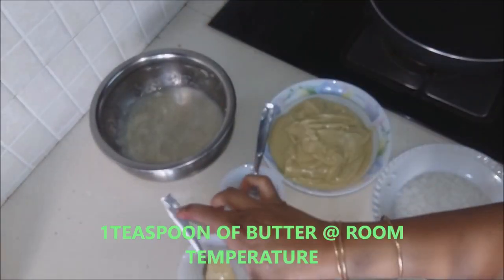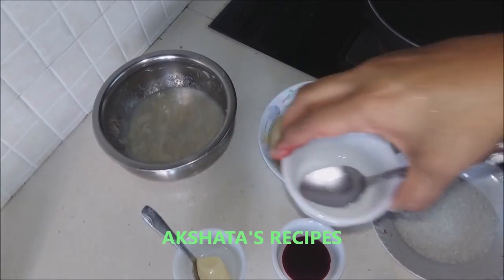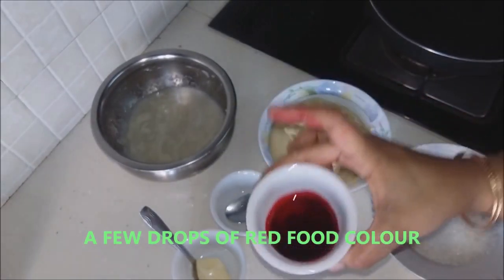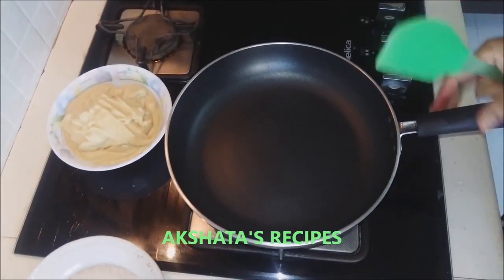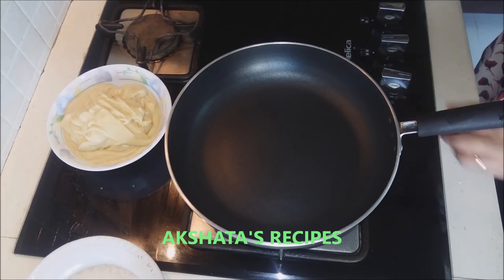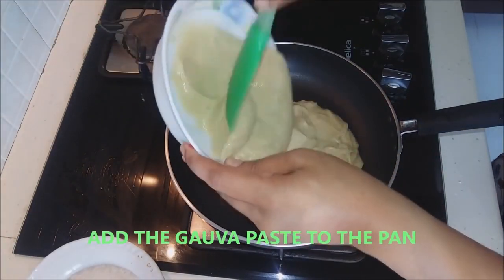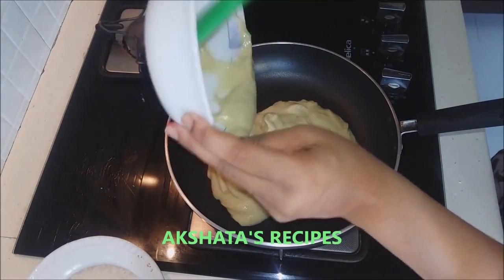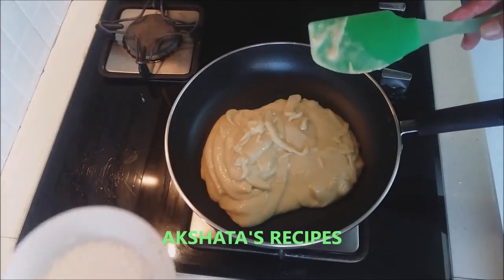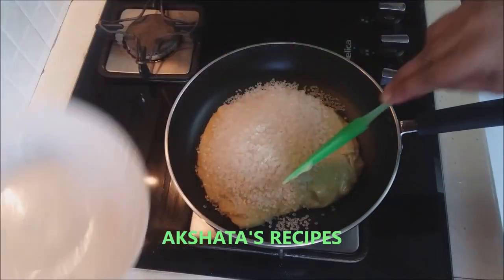I require one teaspoon of butter at room temperature, one to one and a half teaspoons of lemon juice, and red food colour as per whatever colour you require. Now put on your gas and heat up your pan a bit. First we are going to put in the guava pulp, and we are also going to add the sugar.